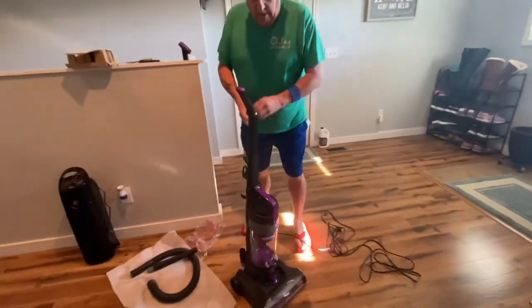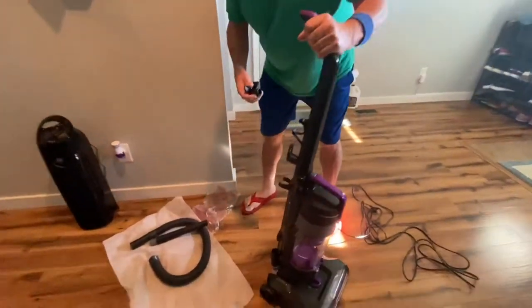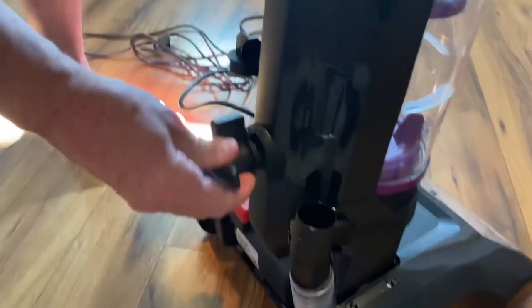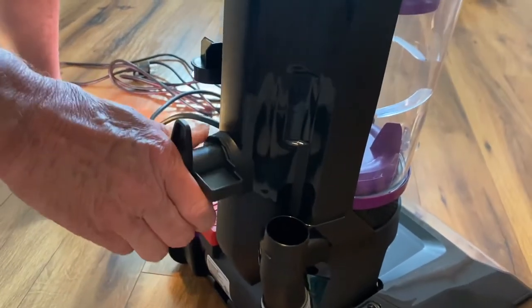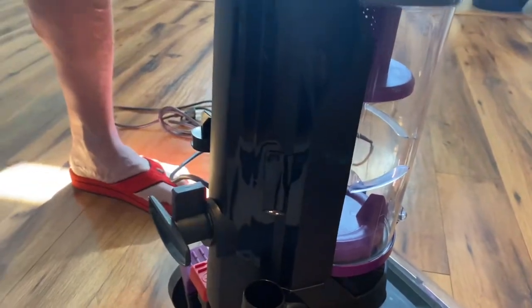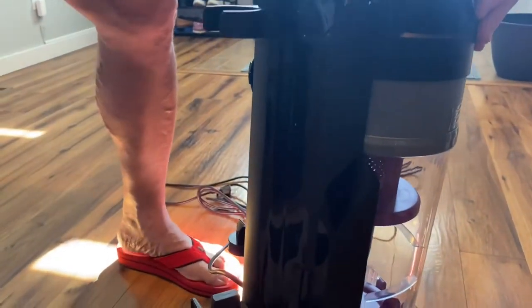Okay, you get the handle screwed on there. And here's the bottom brace — it gets in here like that. That will be to hold your cord.